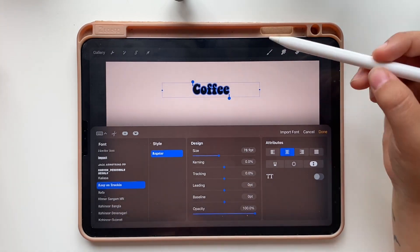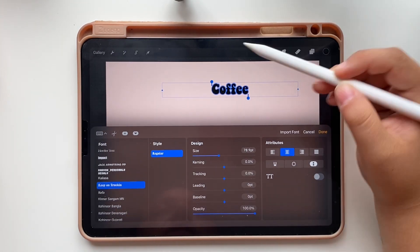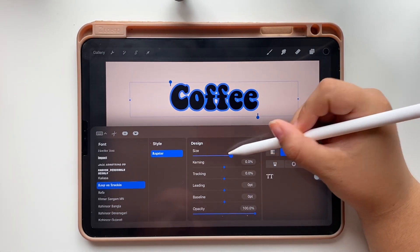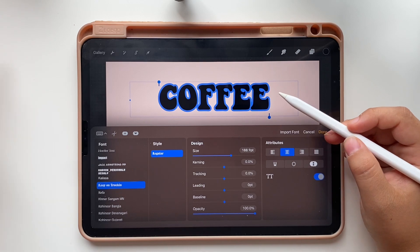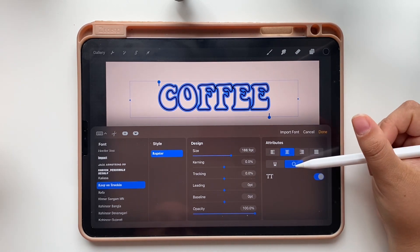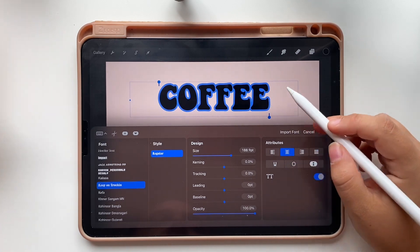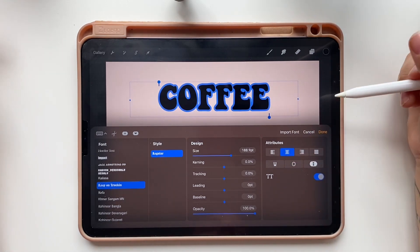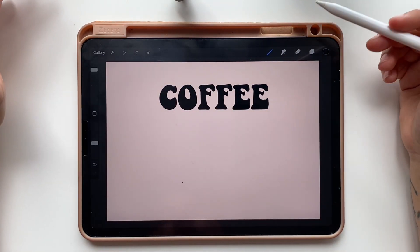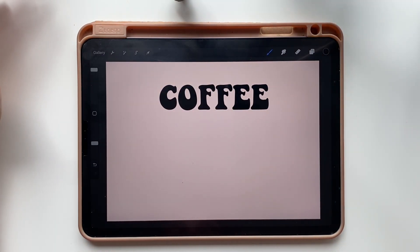Now we want to size it up, so widen the text box and slide the size cursor to the right until you are happy with it. You can also change the text to capital letters or make it hollow. We are going to turn it into capitals but we will keep the letters filled in. Now that we are happy with our text we can tap done.